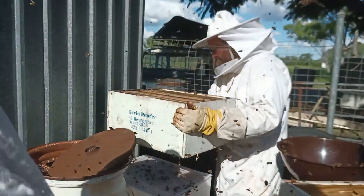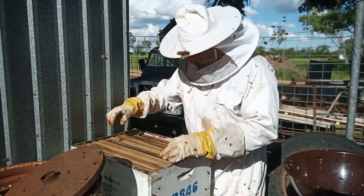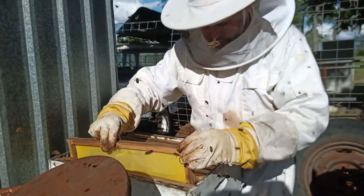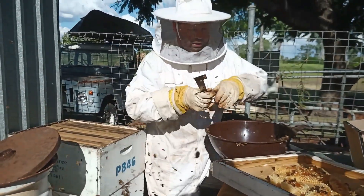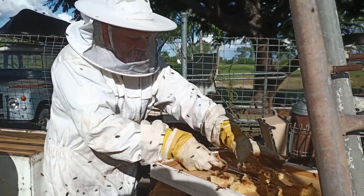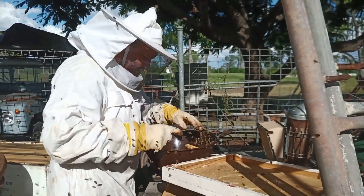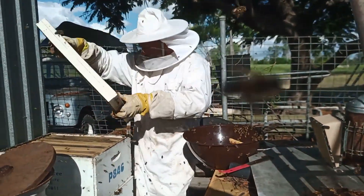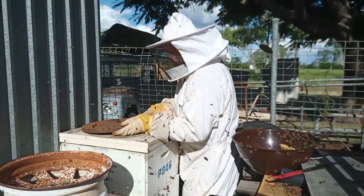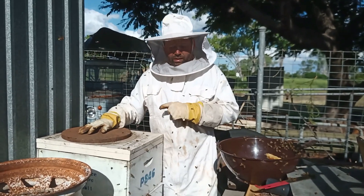This is what we're using as a super — it's a full deep 10-frame box and we have foundation sheets that we've made ourselves. You'll notice there's no little hexagons on that one; they're just flat sheets. We're going to take all of this stuff out of here — we don't want to encourage the bees to fill in the lid. We'd rather them build in the super; it's easier for us to extract the honey and keep it nice and tidy. I just use a weight on top of them here — we don't get a lot of wind out here so the weight does the job, but I do have hive straps, I've just got to fit them.